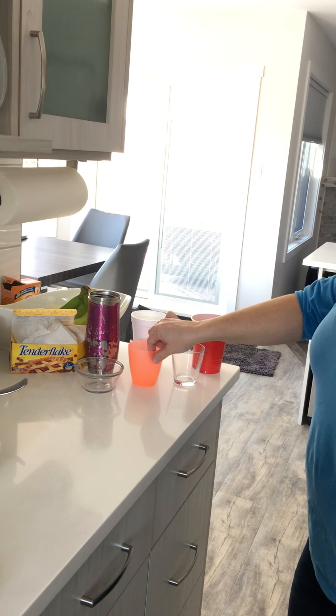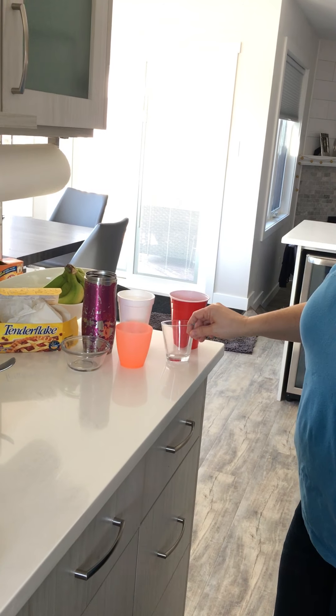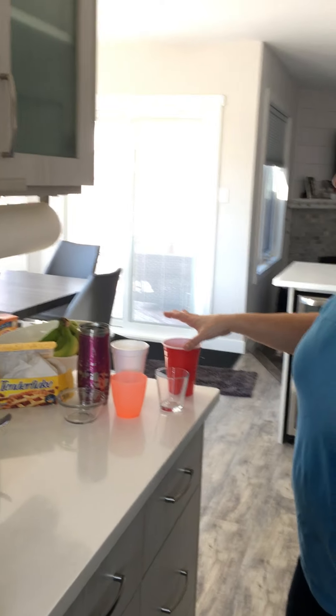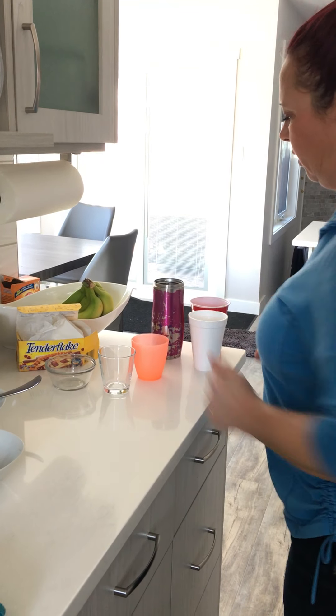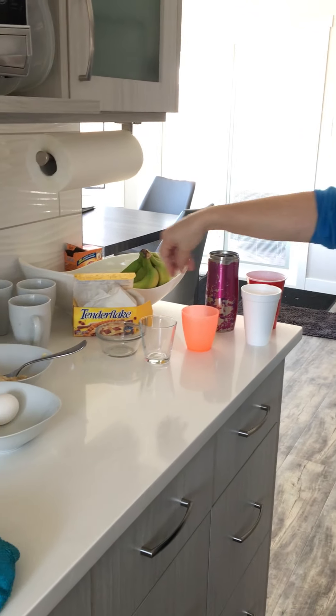I've got glass, I've got plastic, I've got metal, I've got styrofoam, I've got another example of plastic and another example of glass. I want you to think about which ones would be safe to put in the microwave. I'm going to sort them. Okay so now I've sorted with not safe, safe, and questionable.